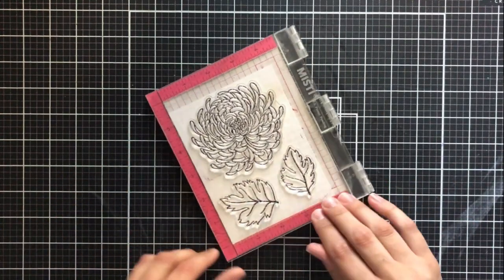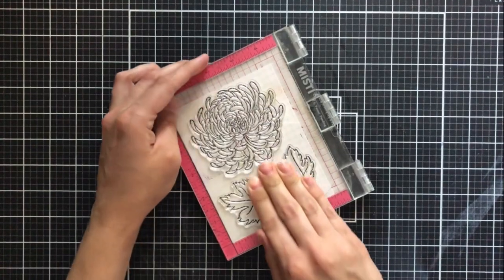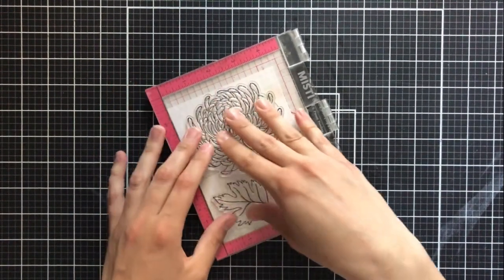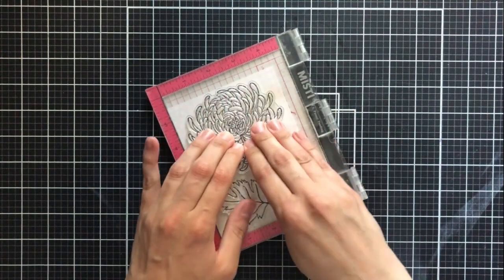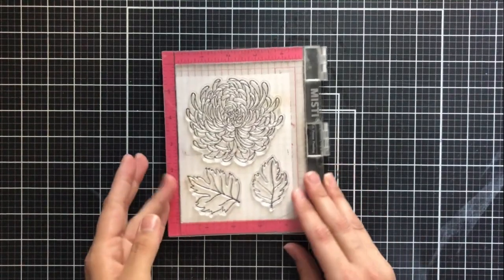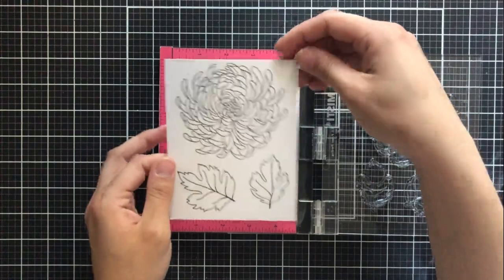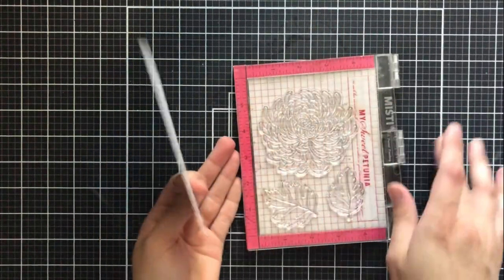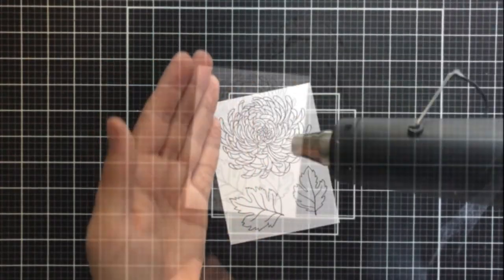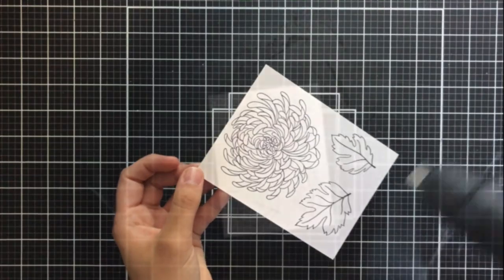A lot of times with ink blending you'll see people heat embossing, but I really wanted this to almost look like I colored it in using markers or some other type of medium rather than just ink. I wanted it to sort of be like a mind trick, so I wanted to make sure I achieved that by stamping these images in black ink as I would if I were to color them in. I'm going to leave the stamps exactly where they are in the MISTI — I'm not going to touch them, because we're going to come back to that in just a minute.